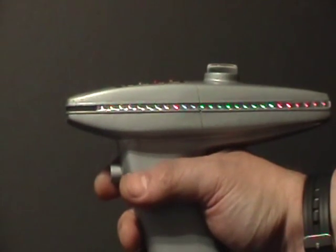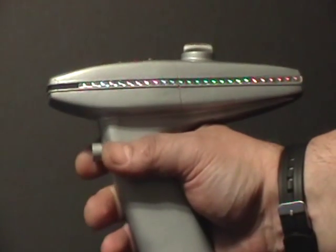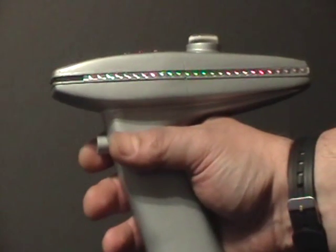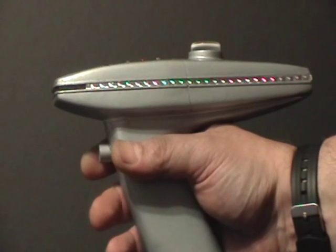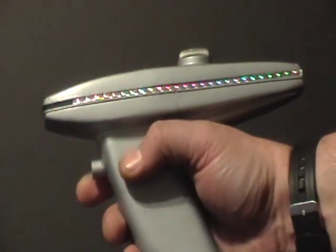The kit lets you build either a Wrath of Khan or a Star Trek: The Motion Picture phaser. You can build them straight up without any changes, but if you want to add electronics there are some things you have to modify, but it's really simple.